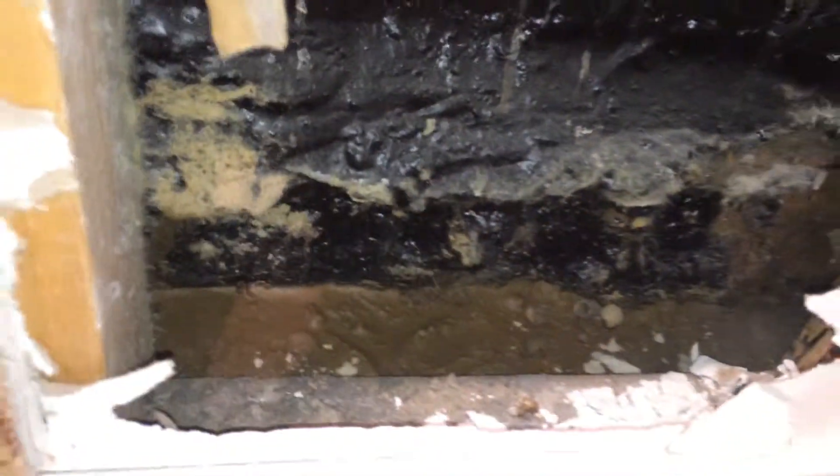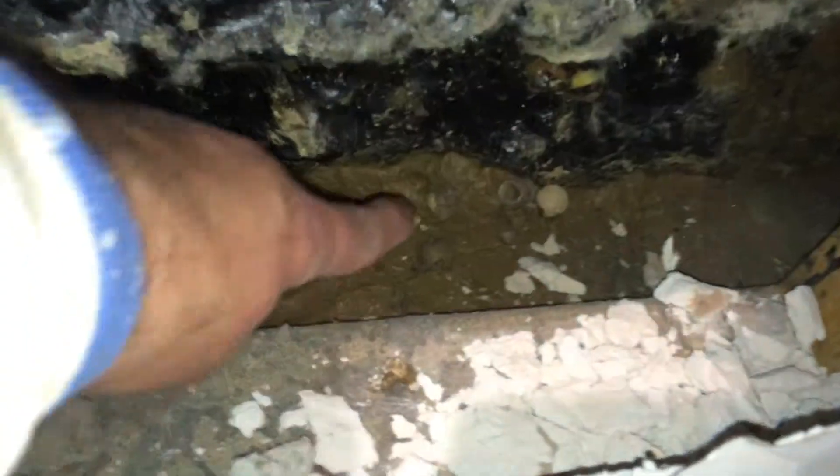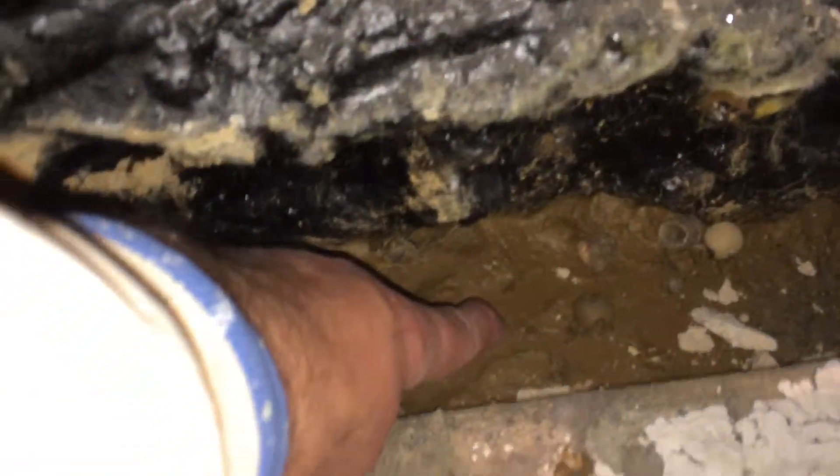All this paneling has to come off the wall. And as you can see, they put tar on the wall, which does not — I repeat, does not — stop hydrostatic pressure. You can see all the mud in here.